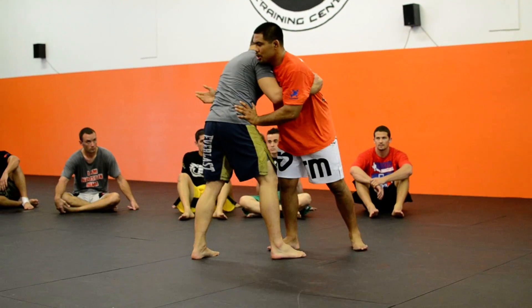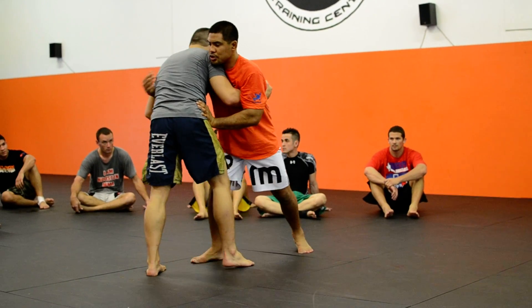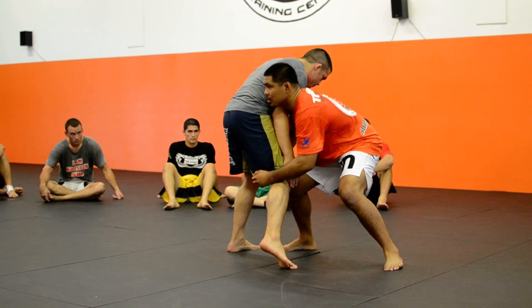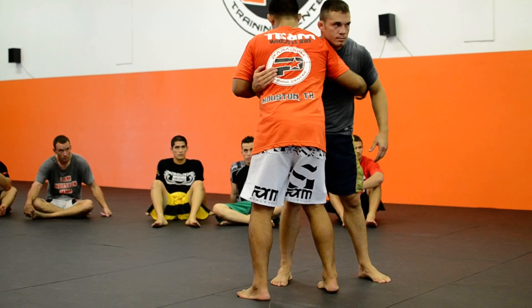Push. Push. Push. Pull. Hit. Okay? Now, you get a little point here.